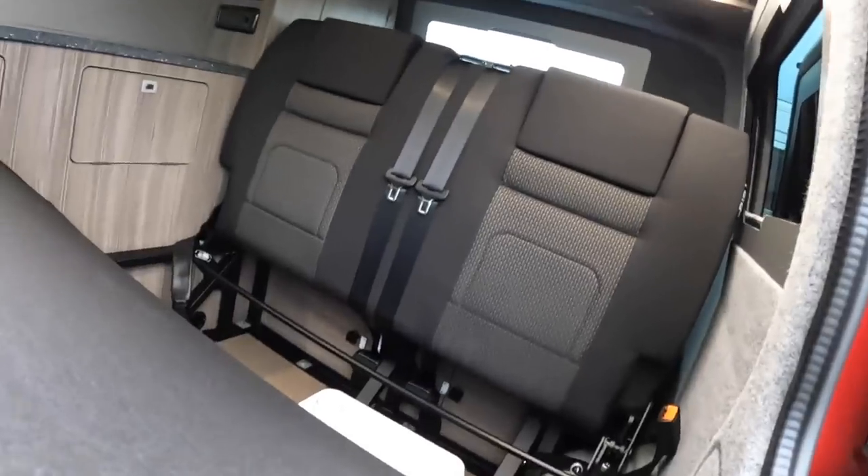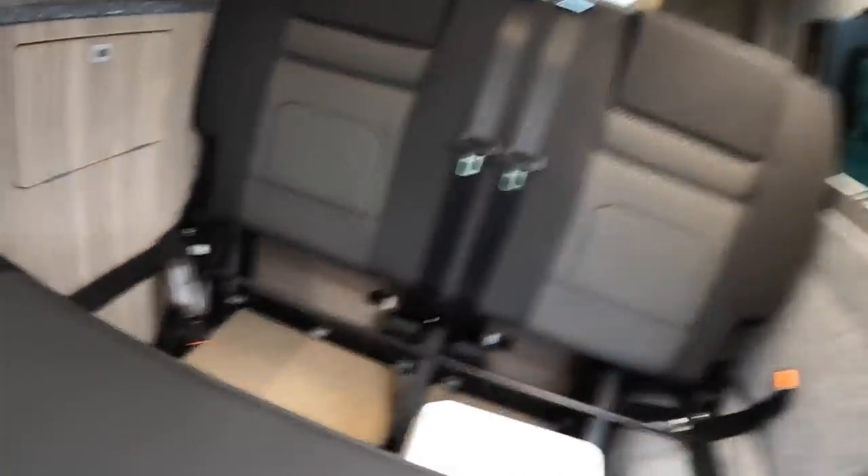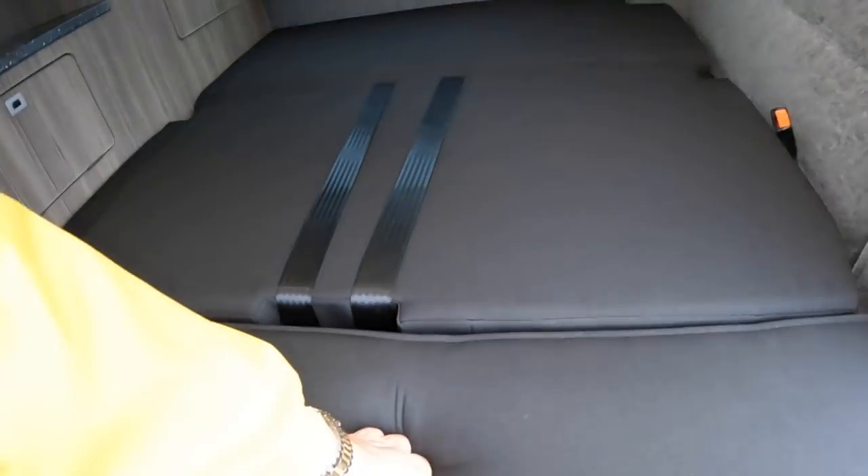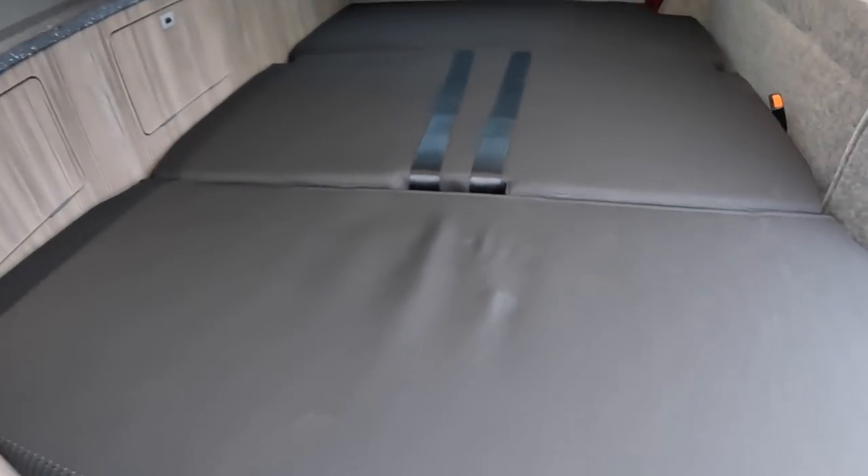Push that again and bring that all the way down. Then that back bar — we pull, and again it really needs two hands. There we go — that drops over, and voila, we have a huge double bed.